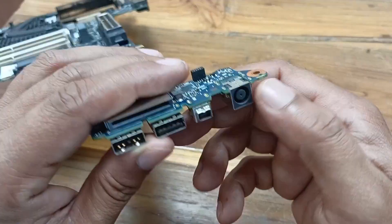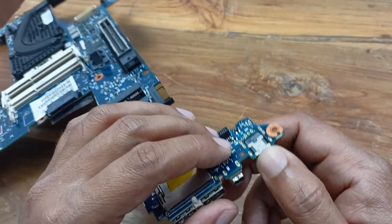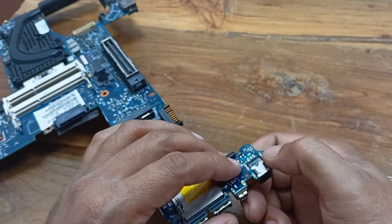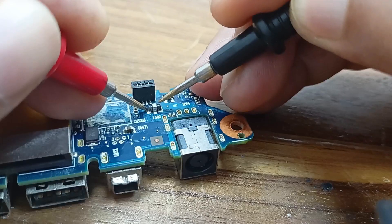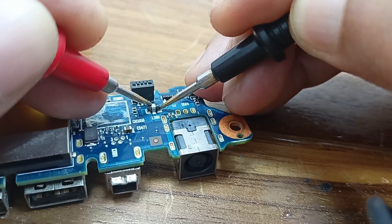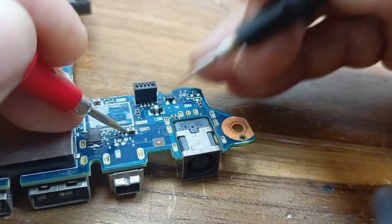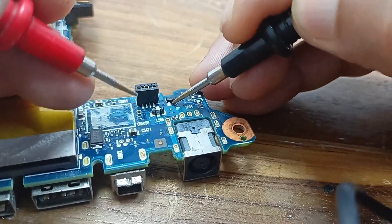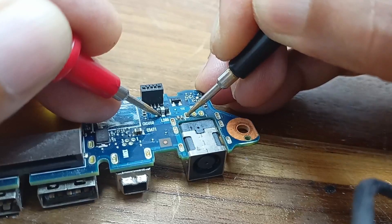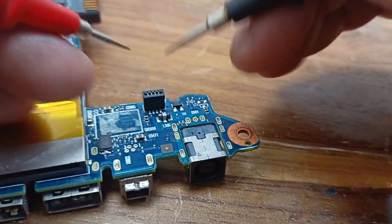This is our motherboard, this is our DC input, charger input, and here is a fuse — a low value resistor. This fuse is okay, it's showing continuity. This one is a capacitor and one transistor here. The charge voltage passes through this fuse in the circuit.